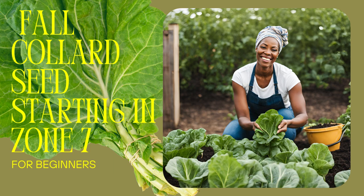Bit by bit they get used to the real deal, building up their tolerance — like a tan but for plants. And just as important as sunlight is air circulation. Those seedlings need to get used to a little breeze; it helps them grow strong stems. Nothing worse than flimsy stems that can't support the weight of all those delicious collard leaves.